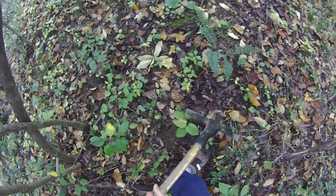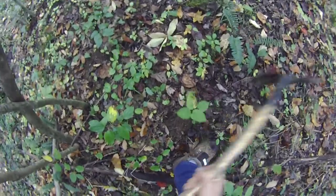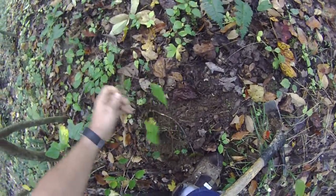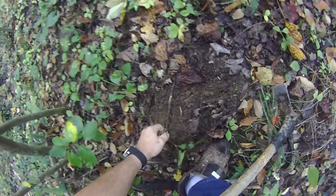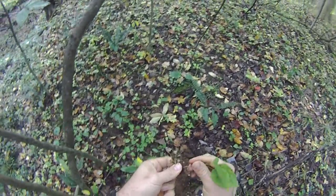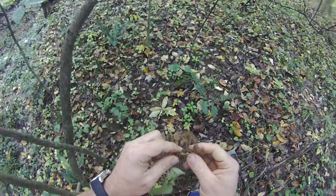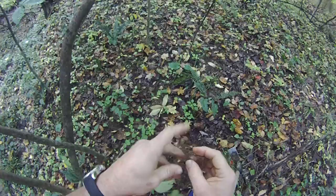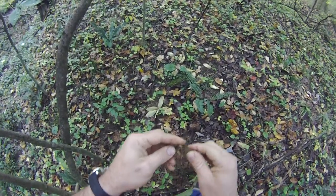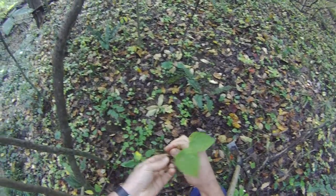This is wild yam. Got some small roots here — kind of have a brown looking root. If you feel it, it's got some sharp places on the root. And the leaf is like that.